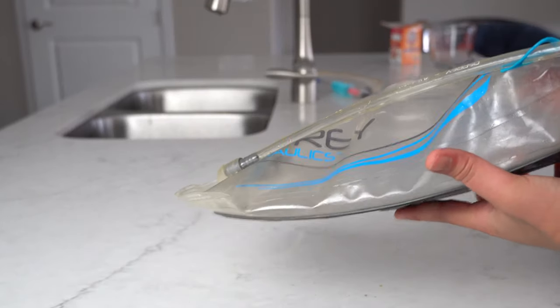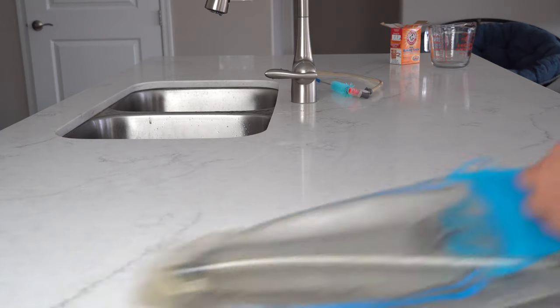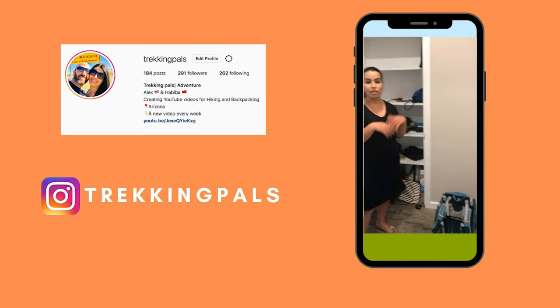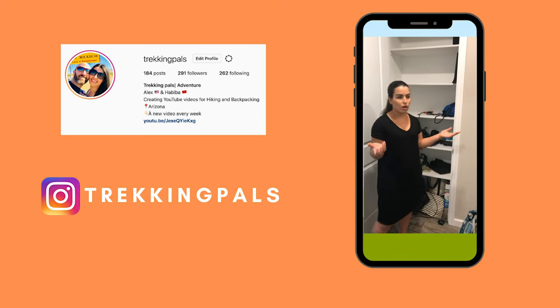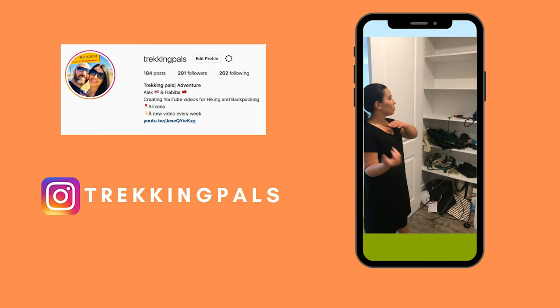After that you can again use some paper towel just to make sure that it's 100% dry. Thank you all for watching, and if you enjoyed this video give it a thumbs up and consider subscribing to our channel. We are Trekking Pals, Habiba and Alex — amateur hikers and backpackers — and we create video content about hiking, backpacking, and adventure traveling. If you haven't followed us on Instagram, please do, because we share a lot of behind-the-scenes of our adventures as well as tips and tricks. Thank you again for watching and we'll see you soon on a new adventure.